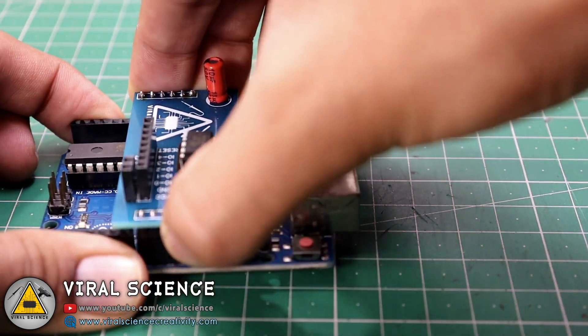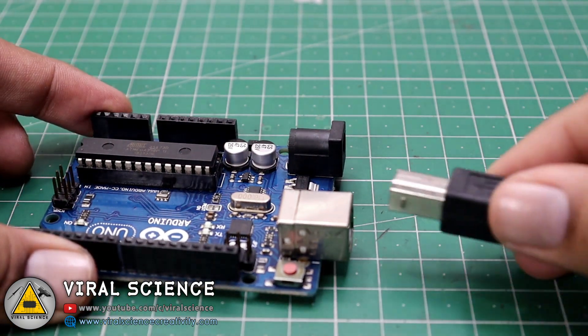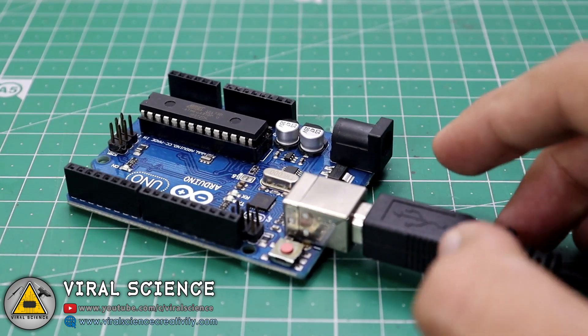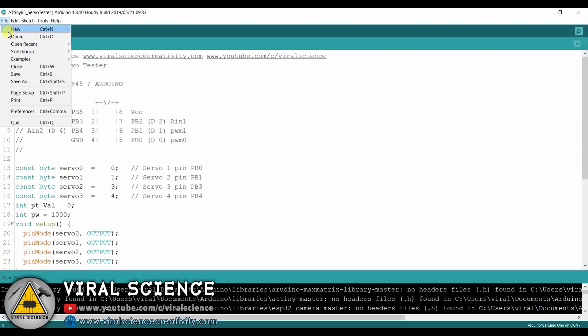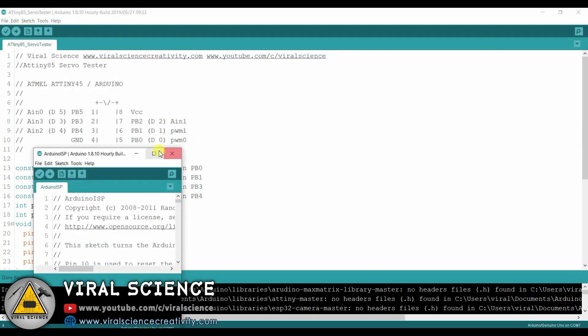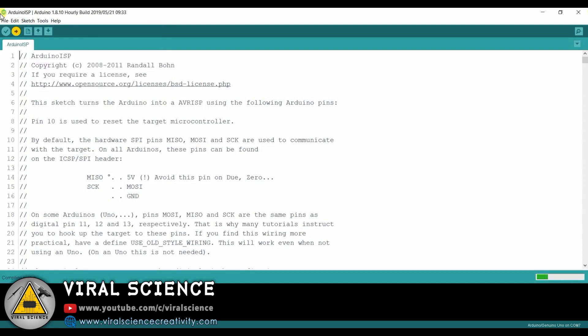Before uploading the program, we will remove this PCB from our Arduino UNO board and directly connect our Arduino UNO with your computer. Now go to File, go to Examples, and click on Arduino ISP. Select the board — Arduino UNO — then select the port and simply upload the code.